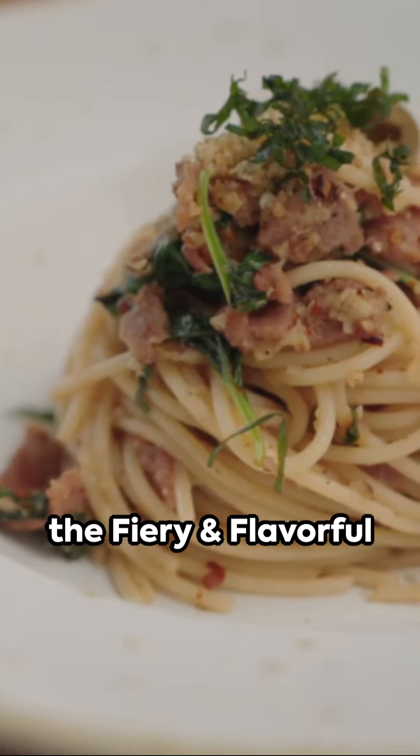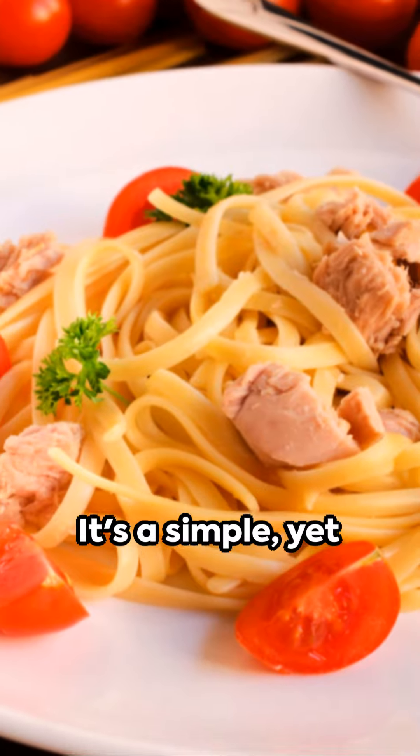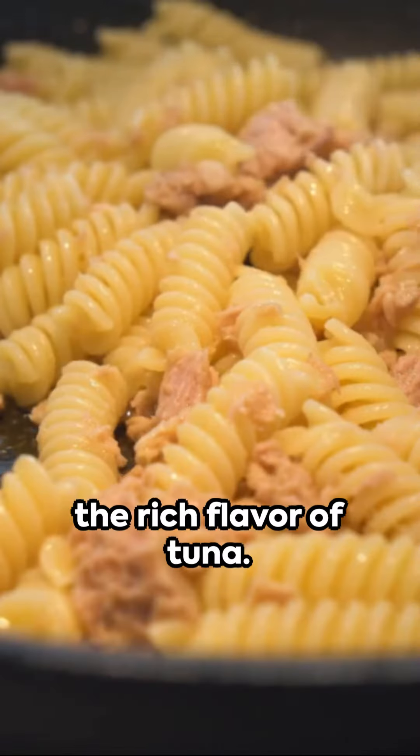Welcome to a culinary adventure: the fiery and flavorful tuna, caper and chili spaghetti extravaganza. It's a simple yet delicious dish that brings together the tang of capers, the heat of chili, and the rich flavor of tuna.